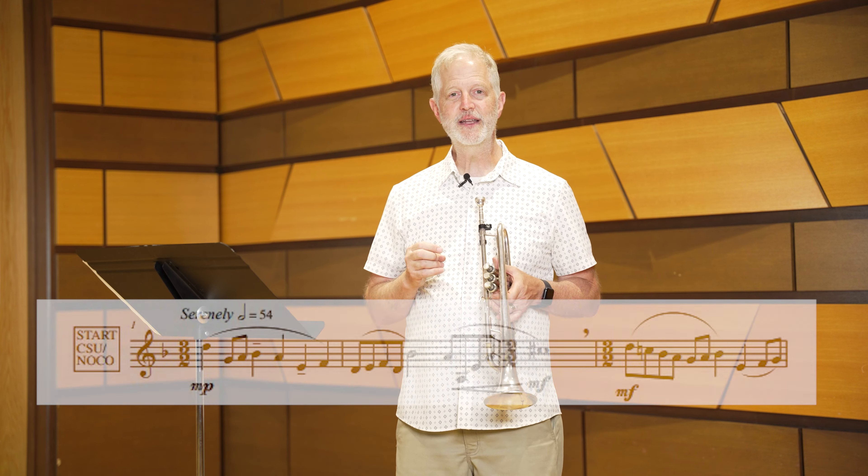The first etude is expressive. The tempo marking is 'serenely,' which tells us the mood we want to convey. Keep the airstream continuous throughout each phrase. Whether the meter is 3/2 or 2/2, the main point is that the half note gets the pulse. At first you may want to practice with the metronome set on the quarter note, but then when you feel more confident, feel free to put the metronome on the half note so that you have the right feel for the piece.